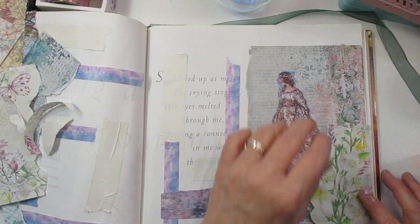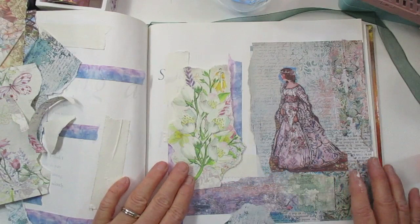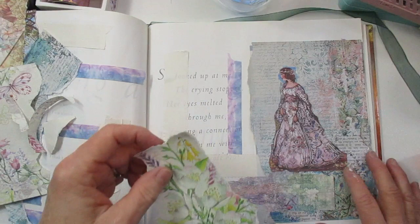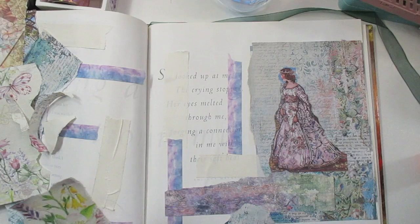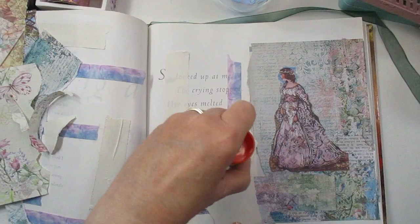I'm just placing it in different areas to see where it goes quite nicely. I think I like it here - I can take it up here, I can put it here. But I really don't want to cover her up so much. That's kind of covering her up, so I think I'm going to put it right there.